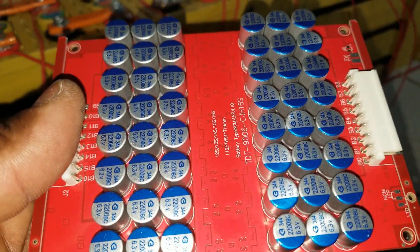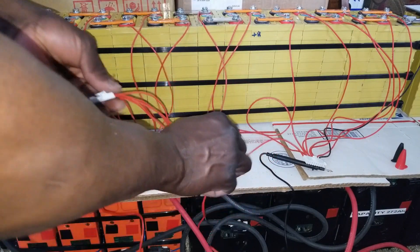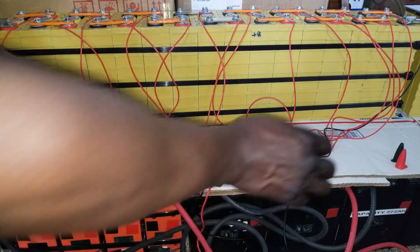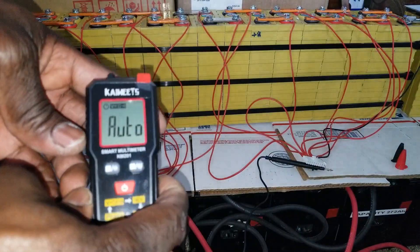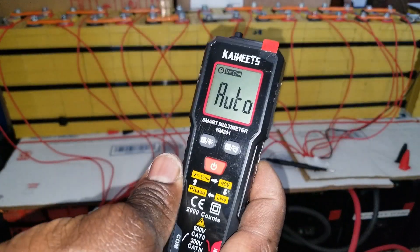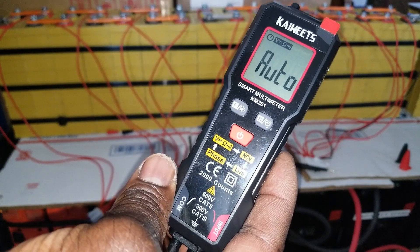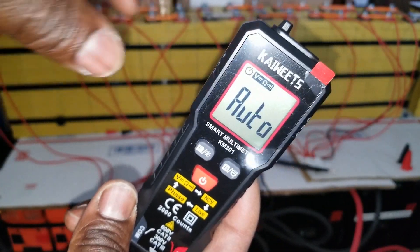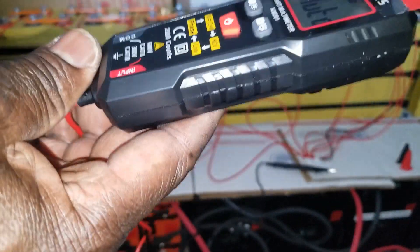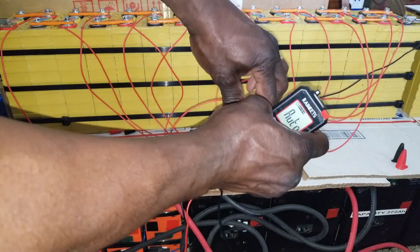Now we're gonna remove this termination pointer because this is how we tested the meter. By the way, check this out — it's okay, I've done videos of this one. It's a promotional device someone sent to us. It has a non-contact probe sensor to check for electricity and all that stuff. Check it out — it's by JW Solar USA, it's a good device. Check them out and tell them JW Solar USA sent you.